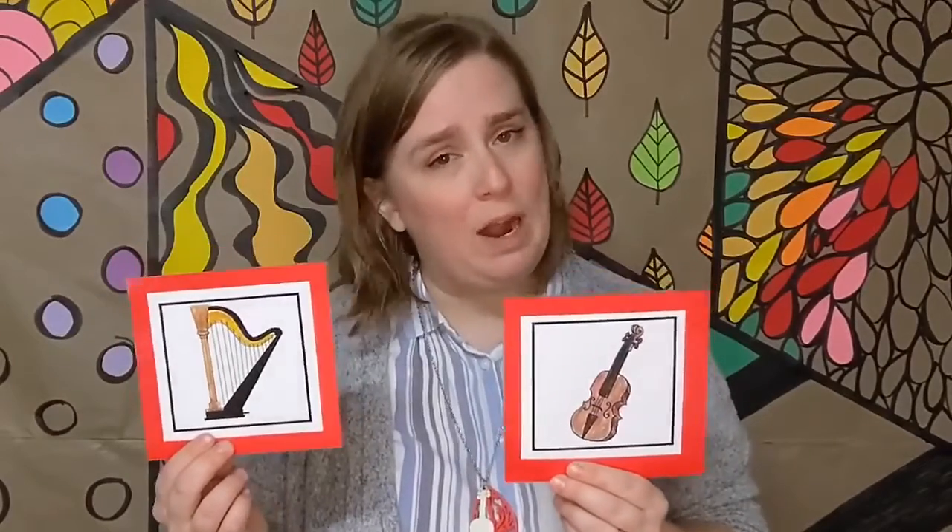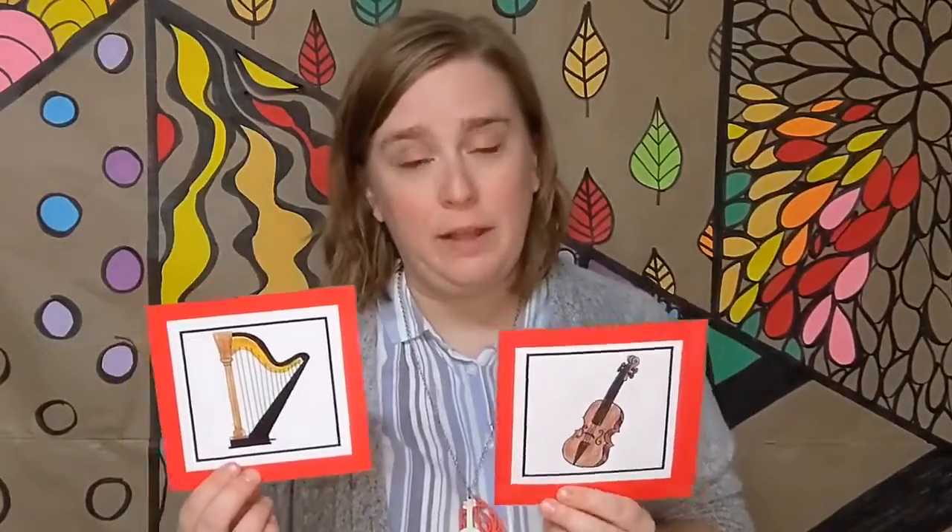I know a shy fellow who swallowed a cello. I don't know why he swallowed a cello. Perhaps he'll bellow. I know a shy fellow who swallowed a harp. He swallowed the harp to jam with the cello. I don't know why he swallowed the cello. Perhaps he'll bellow.